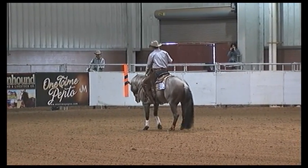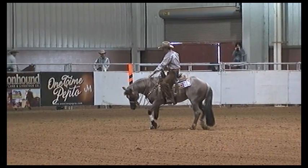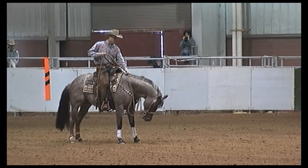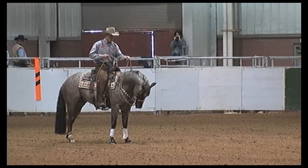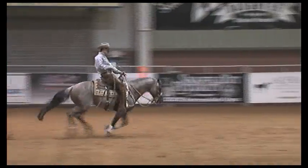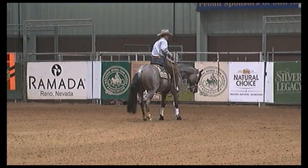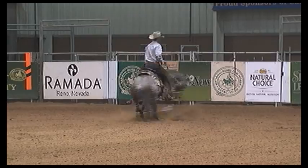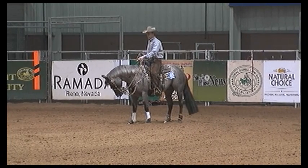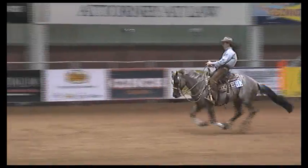His stop was good. He's a little fidgety after that stop — I didn't really care for that — but I'm going to sit and wait and make sure he's comfortable before I start that spin. The spin was okay; I would have liked him to stay just a little bit steppier, but it was acceptable. Lopes off nice, good controlled rundown, built a little speed. Stop was good. This pen in San Angelo is such a long pen that you really have to control your speed so that you have the ability to gain all the way to your stop. Last stop was very good. Backup was very good.